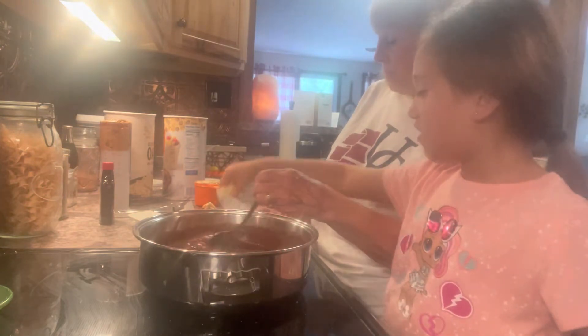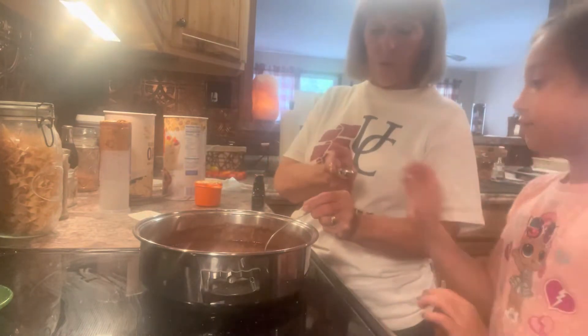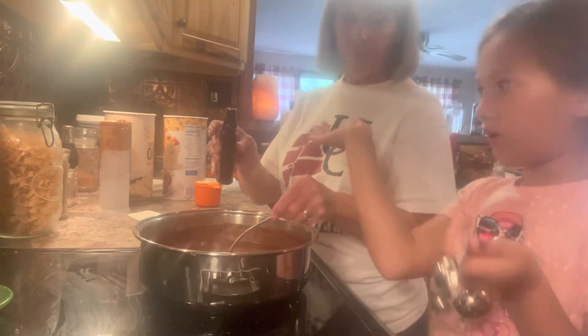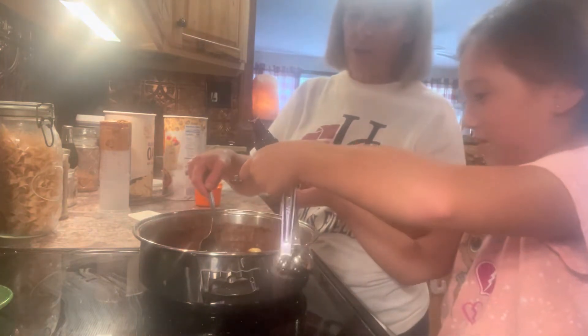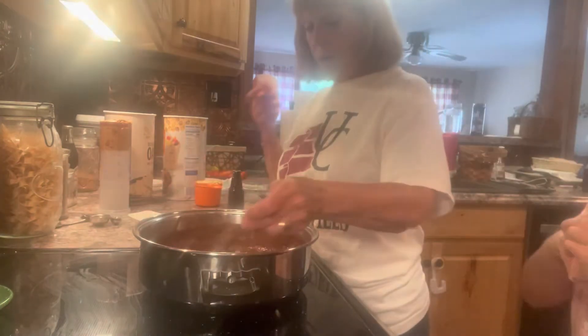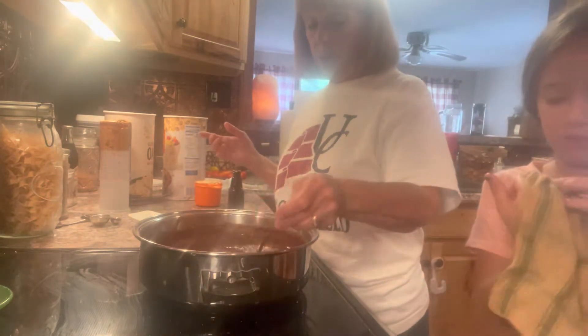Now, Addy, this is a teaspoon — put in two teaspoons of vanilla. Now this is the part that takes a while to melt, and that's the peanut butter.